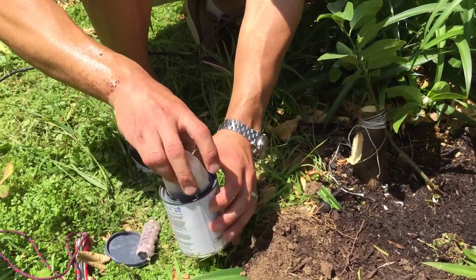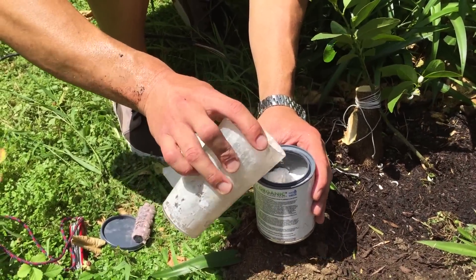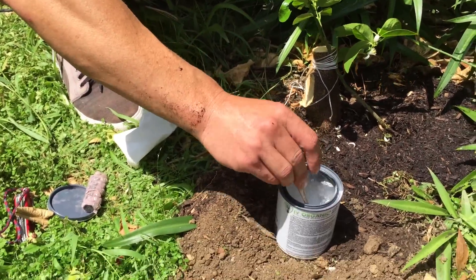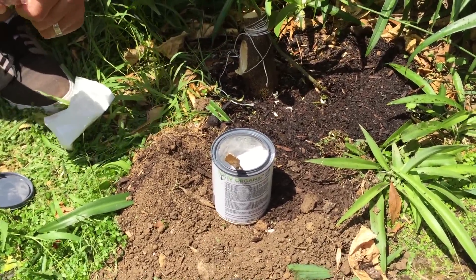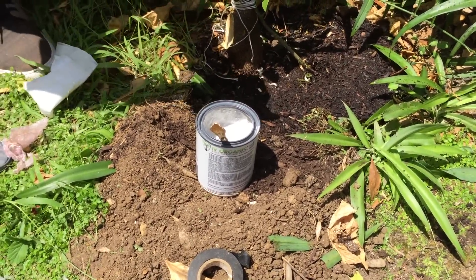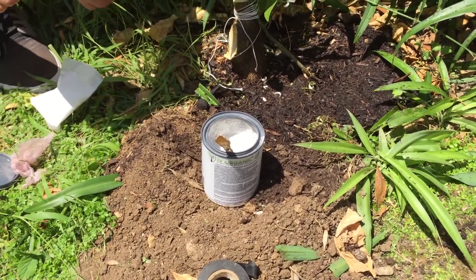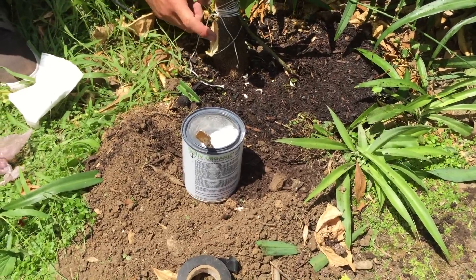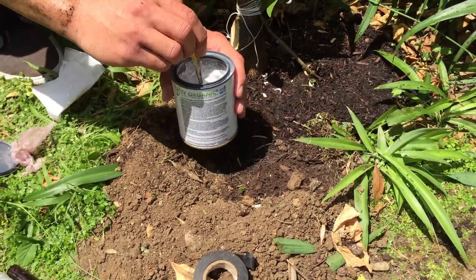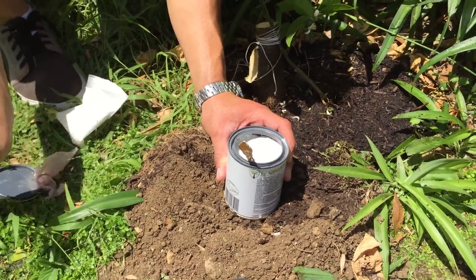We put the powder in the can, add water halfway as directed, and stir it up. Then we add the oils, which repel insects. This oil vial contains oils that repel insects from getting into the exposed wood and keep rodents from gnawing on it. This exposed area will take about five years to fully heal, but in the meantime the Ivory Organics will protect it. We fill the rest with water to the top and continue stirring.